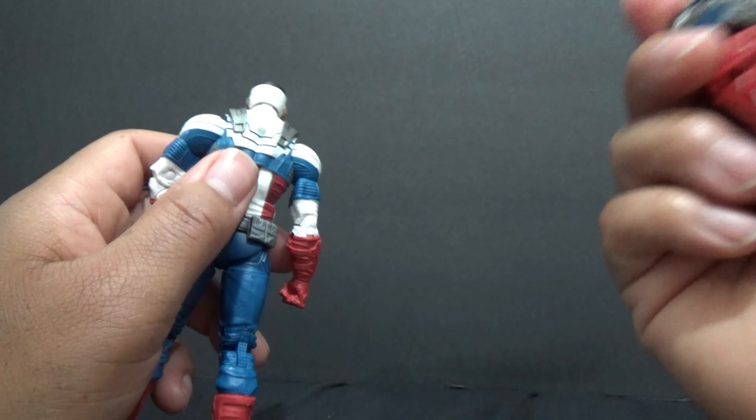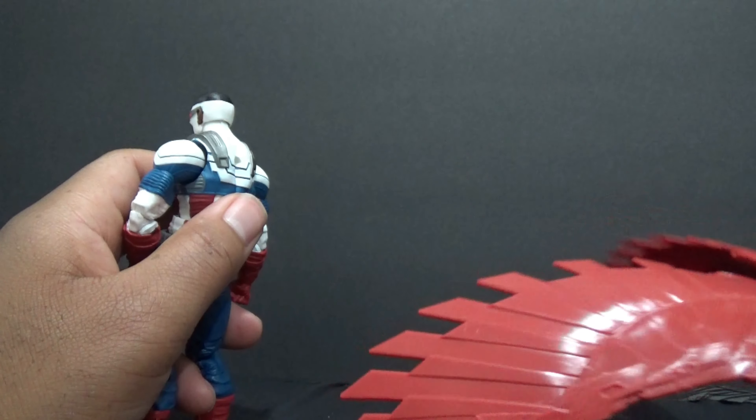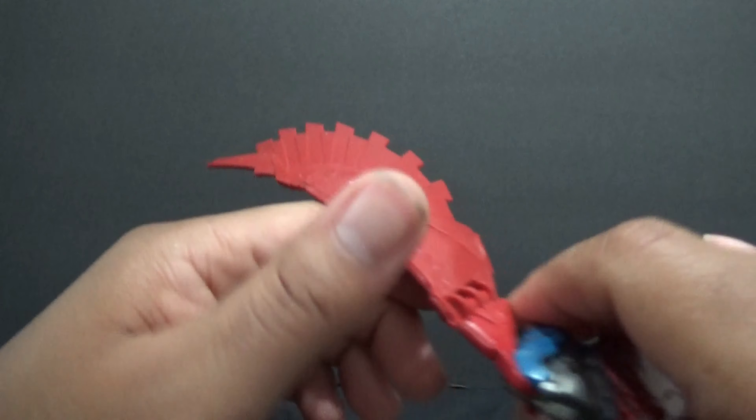He doesn't come with Red Wing, only these wings. When you're not using them, you can just take the wings off and have the pack on if you just wanted him like that.